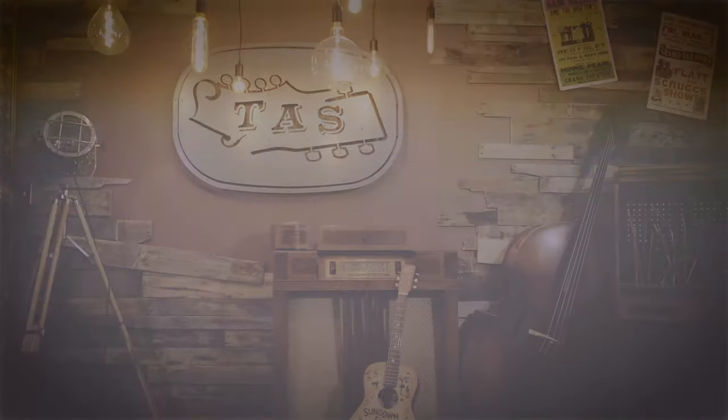Welcome back to Acoustic Shop Labs. We are here today to answer one more age old question: coated or uncoated? The idea is they're supposed to make your strings last longer, they're supposed to sound better for a longer period of time, and I guess that's what we are going to be testing here today. Correct? Absolutely.